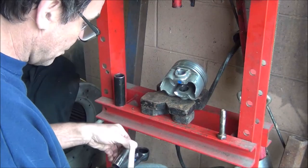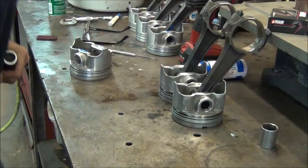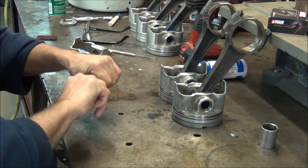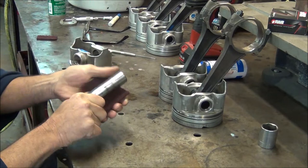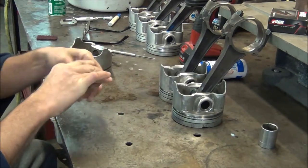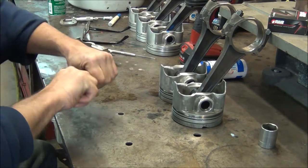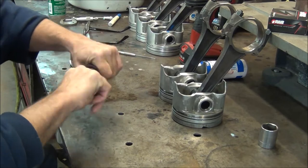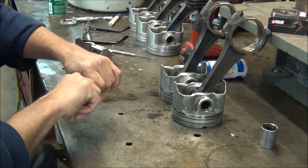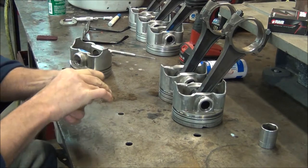Now I get to go to the workbench and polish this up and get it to fit. Before we do anything with the piston, I just want to take some Scotch-Brite and polish this up a little bit. It would be better if I had a lathe or some kind of fixture in my mill — I could chuck it up in there and spin it. But we don't want to go too crazy with moving any material off of this. This Scotch-Brite is basically just for polishing.